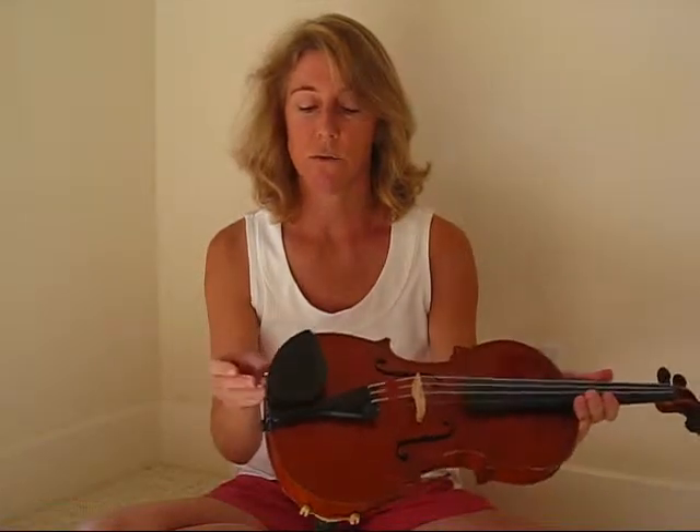If you have any other difficulties with your violin, you can take it to the shop and they'll help you. If the chin rest gets loose, or if you have any trouble with the pegs or strings, they'll take care of it. All you need to do is give it a light cleaning when you're done playing.